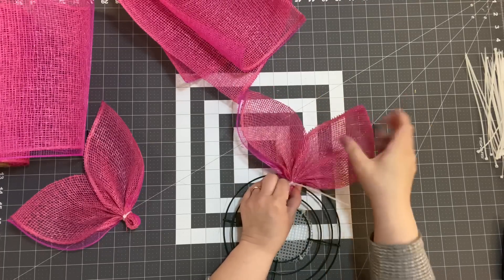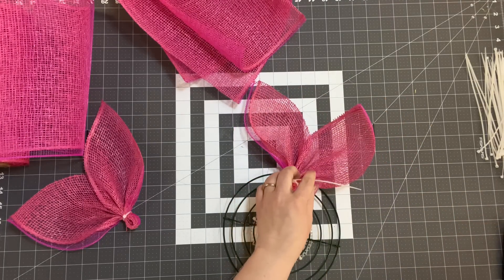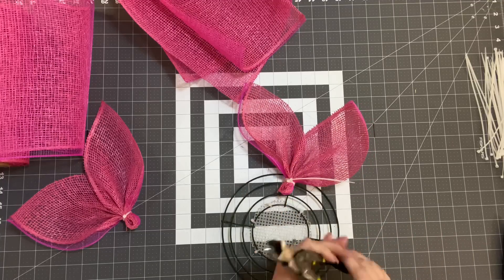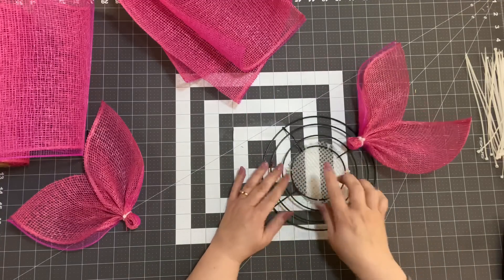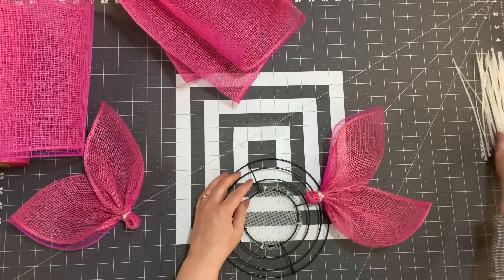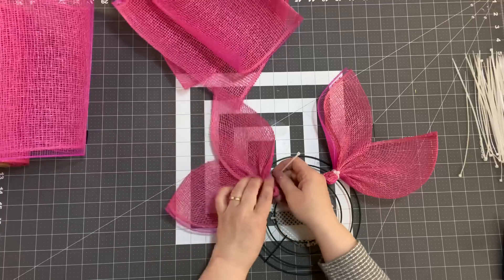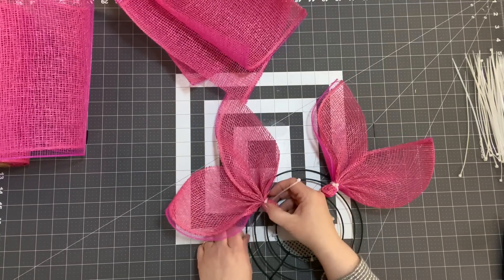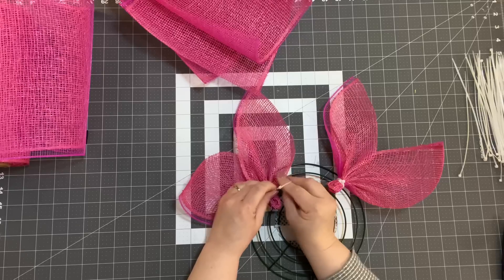I want to kind of shape my petals — I want them to come forward. Now I'm going to go to the next spot, which is the next bracket, and I'm going to do the same thing: put my zip tie in between. I'm going to take a pre-made petal here — you can make all your petals ahead of time and then put them down.